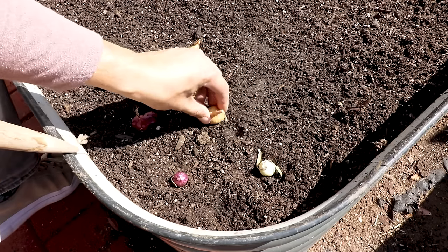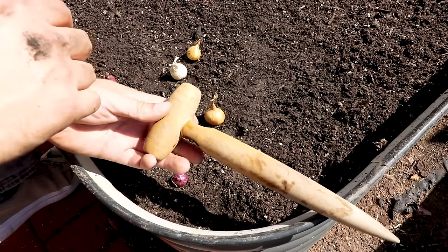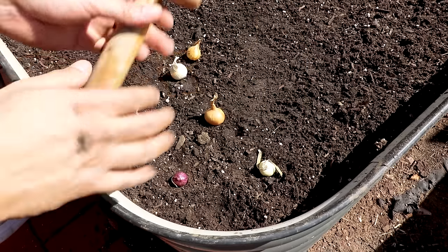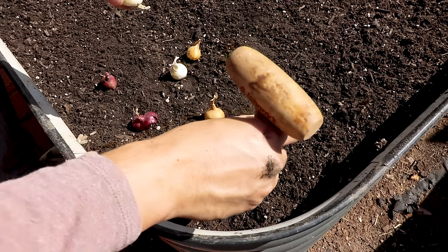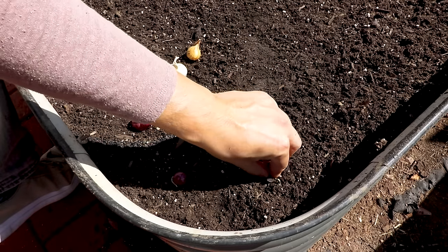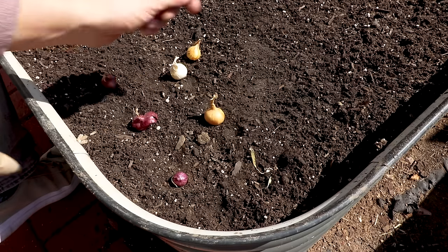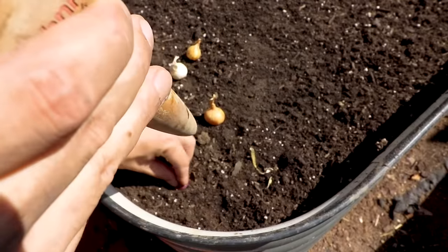You can just press them into the soil if you wish. I really like using this dibbler — it's from Johnny Seeds, but it's really just a stick you can poke into the ground. I like to just do it, plop it right in there, just so that the tip is barely peeking out of the soil, and we're in. I'm going to go ahead and plant the rest of these and we're off to the races.